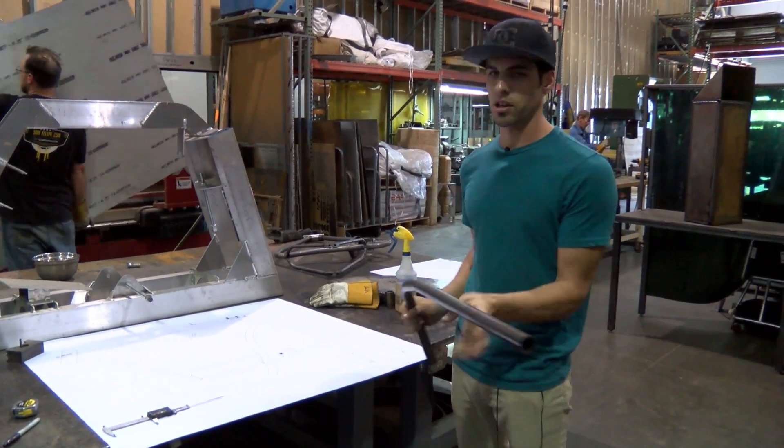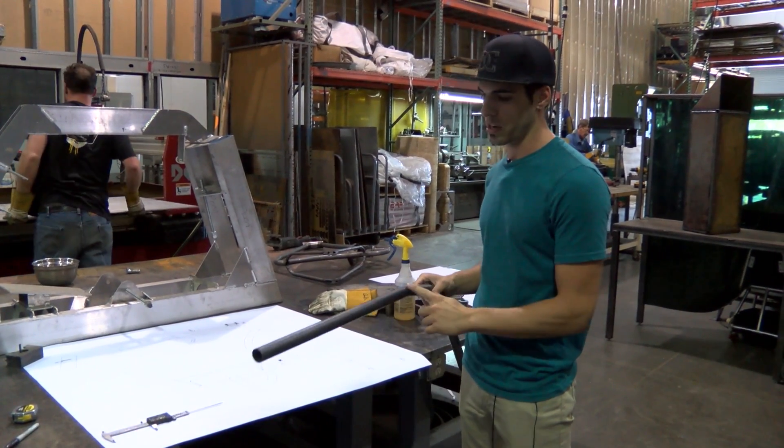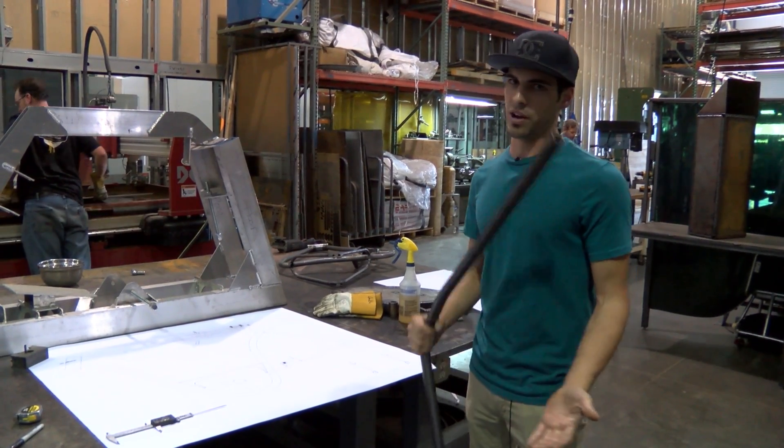So this is actually the top tube, the tank tube, and we have been making quite a few changes to the cruiser. You might notice that this is now all one straight tube. It makes it a lot easier to build, and the frame is a lot more rigid.